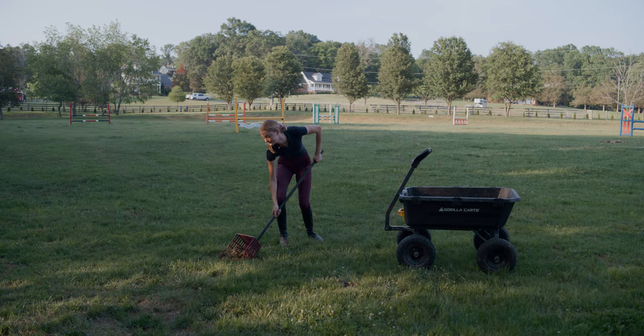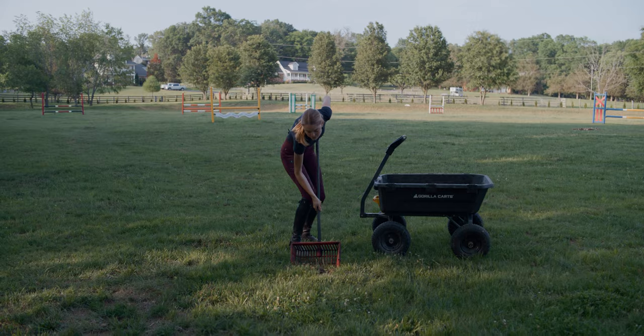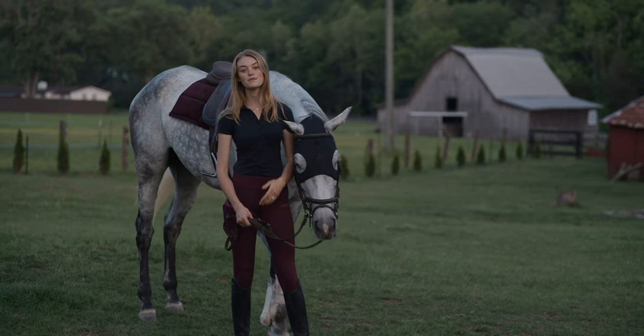For the past couple of years, I've been harrowing the pastures, which I just really haven't been a fan of. It didn't really ever get the pastures clean — all it did was just move the manure around.